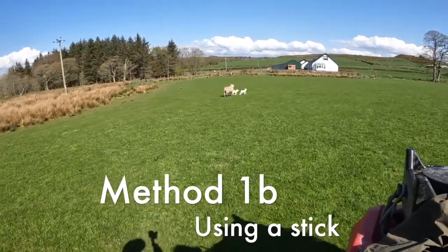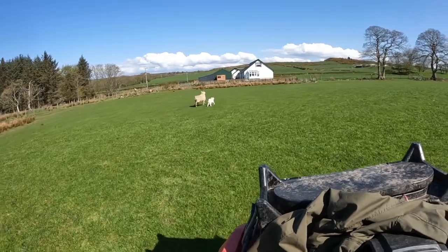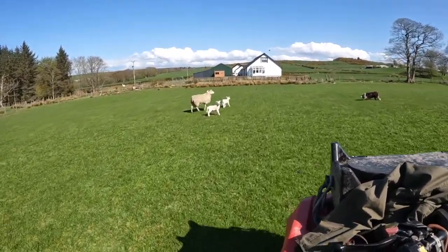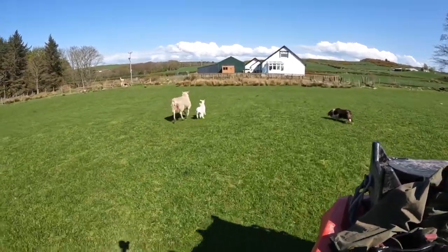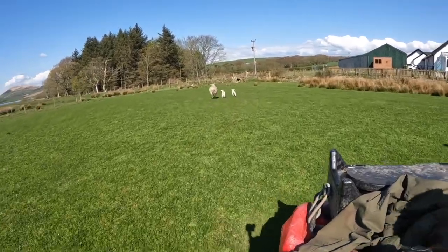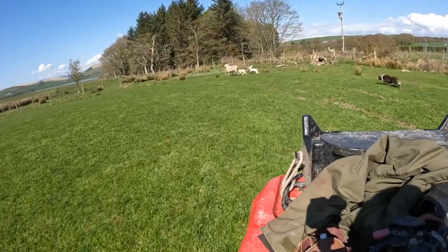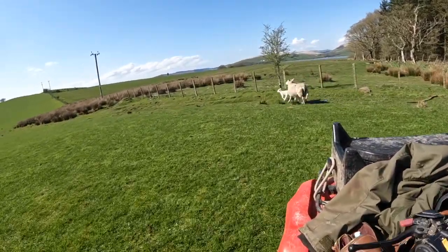We have a special stick for helping us catch the sheep. It's from Pasture Tech — I'll put the link in the box below. It has a non-releasing hook on the end, so all you need to do is hook the sheep's leg and you've got control of the sheep. Here you can see the standard technique: running the sheep down the hill into a corner, utilising a fence, and we should be able to catch her.